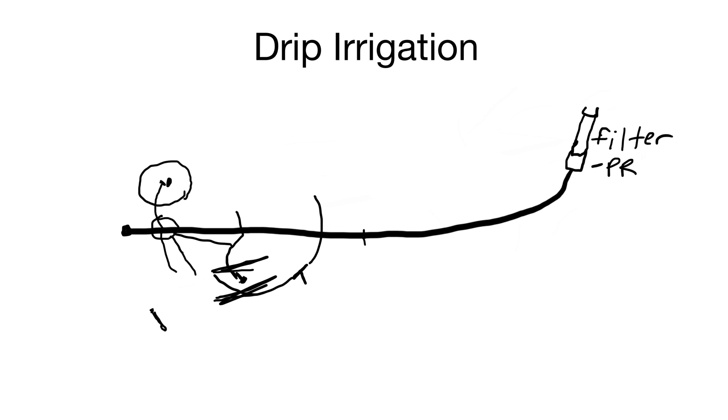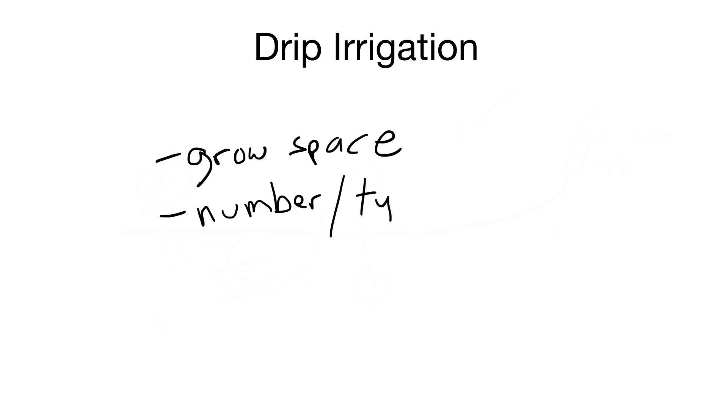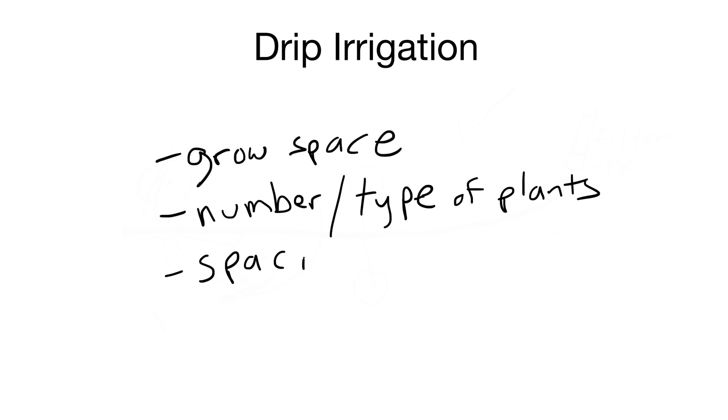If you wanted to do two lines you could use a T connector, so the poly tubing would connect on each end. That's how I designed my first one — a T connector with lines on each side to my plants with one emitter. If you want to design your own, there are some things to consider: first, how much grow space you have, the number of plants and type of plants. I grow peppers mostly. Also the spacing between plants, which is determined by how big the plants get, and your budget.